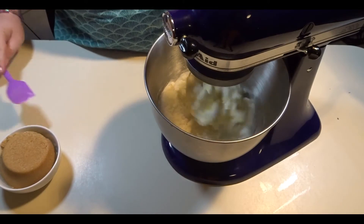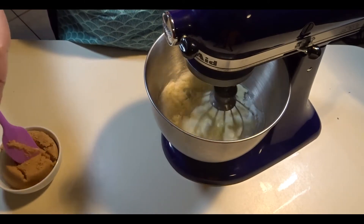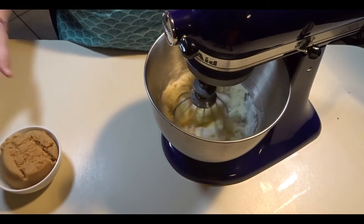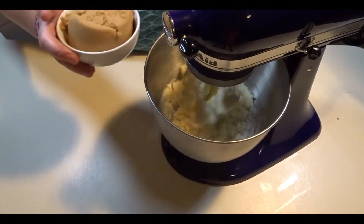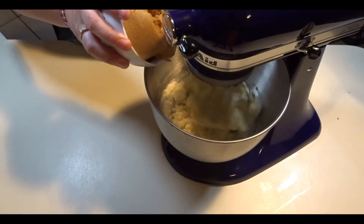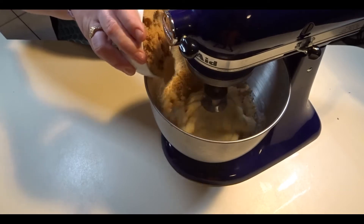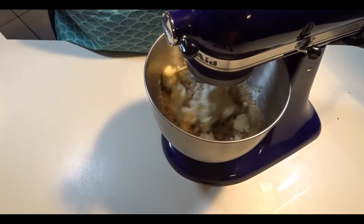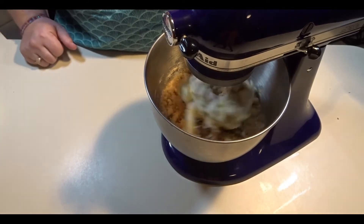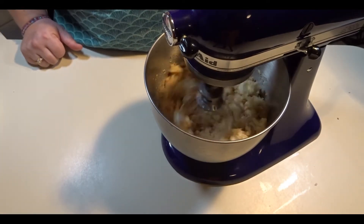Once you have your white sugar in, add your brown sugar into the mixer. If you do not have a stand mixer, you can use a hand mixer. Turn your mixer on to medium speed and let it mix for about two to three minutes.